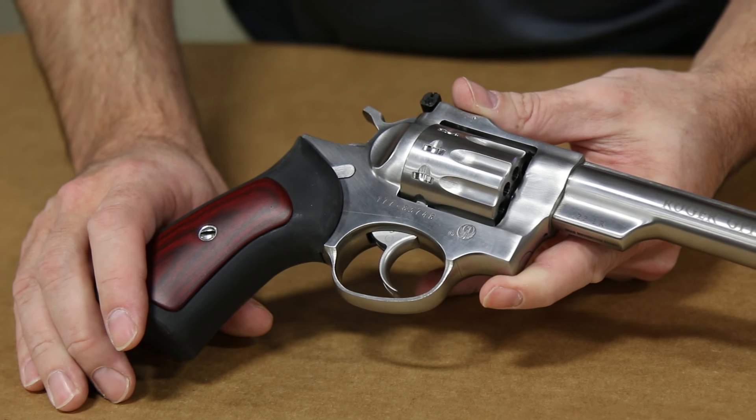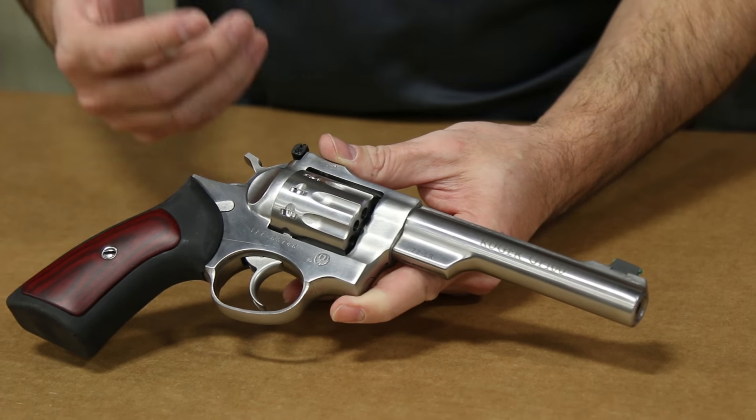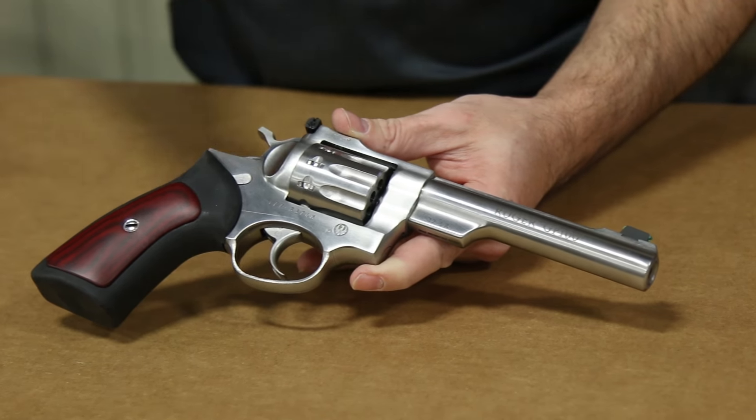This gun comes in right at 42 ounces. It's not a light one, and it's not designed to be light. It's designed to give you the look and the feel of the full-size GP100 that Ruger's always been known for.